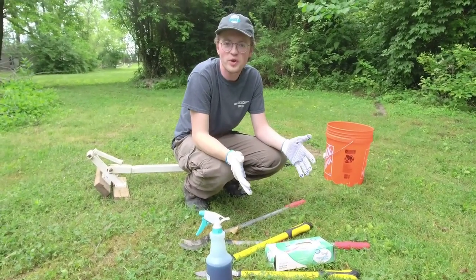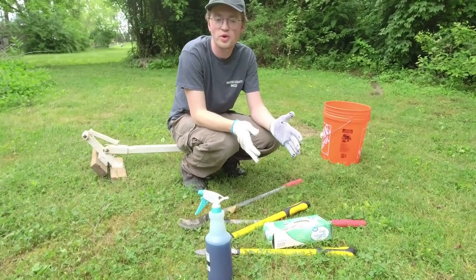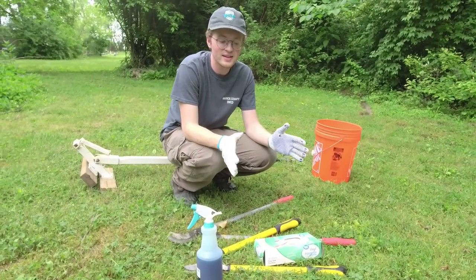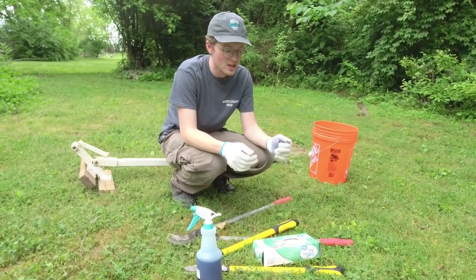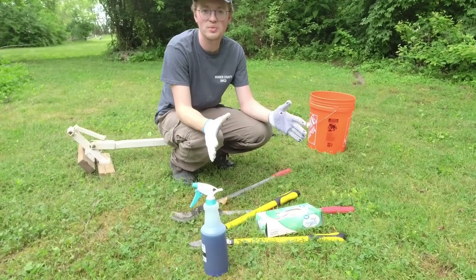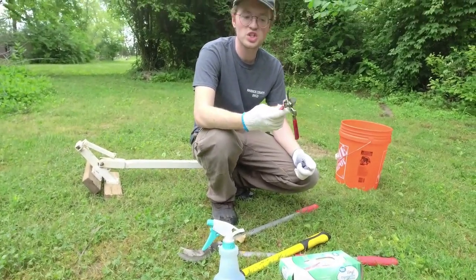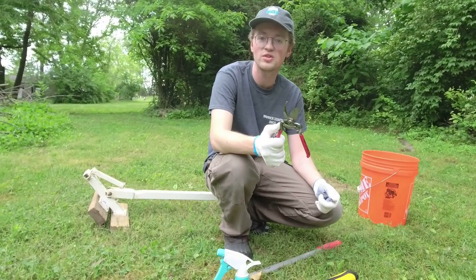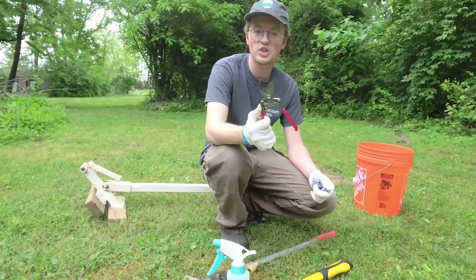So we've got some of the tools here that we're going to be using today. These are also tools available for rent from our office. You can find a list on our website at warwickswcd.com on our rental equipment page. We have hand clippers, which are really good for small stuff, or if you've got vines like Asian honeysuckle — these are great for trimming into it. Even multiflora rose: cutting into that so you don't get any thorns.